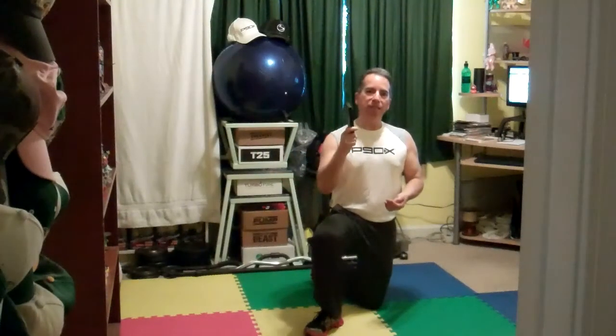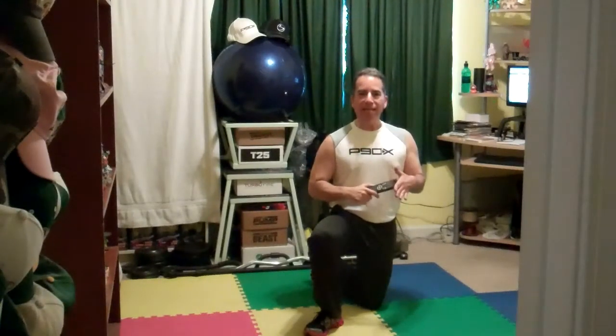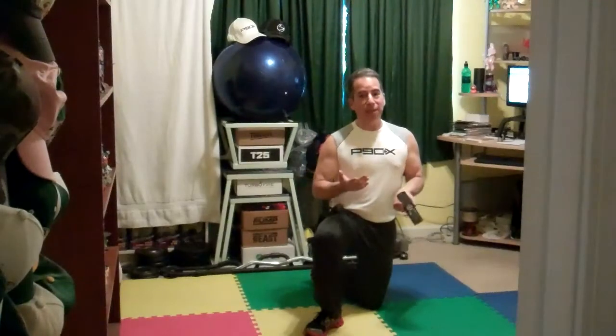Today I'm going to be doing day four of Focus T25, which is ab intervals. I came home really psyched up but it was too hot in the place to start. I'm kneeling because I'm trying to get this camera in case I have to do stuff on the floor.